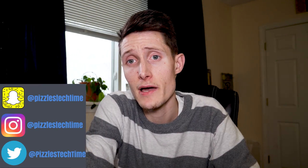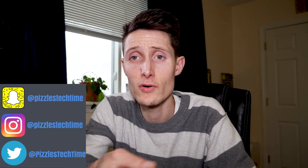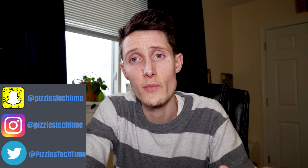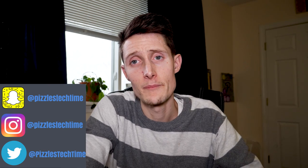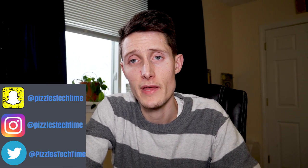I'll remind you that you can follow me on social media at PizzlesTechTime. I'll be putting out videos on a weekly basis — sometimes more than weekly, whenever I get them done. My channel's growing very fast, so I'd appreciate if you subscribed and followed me. That's about it, guys — you make the judgment call yourself on whether you'd buy a computer from them. I appreciate you taking the time to watch my video. I'll holler at y'all later, guys. Alright?